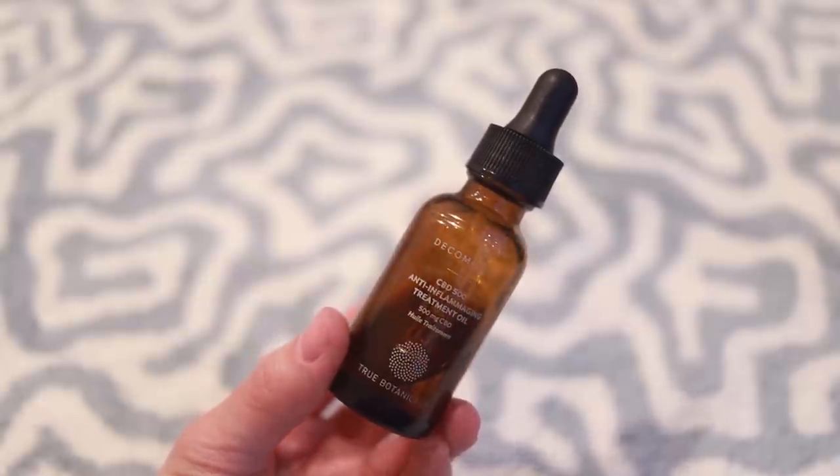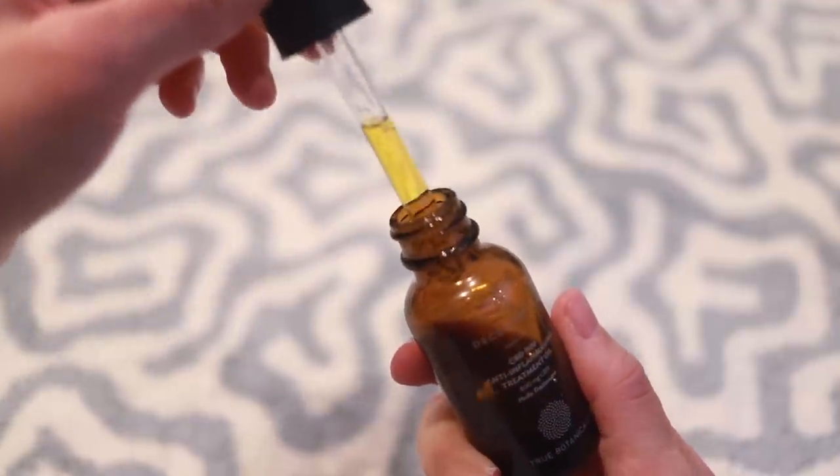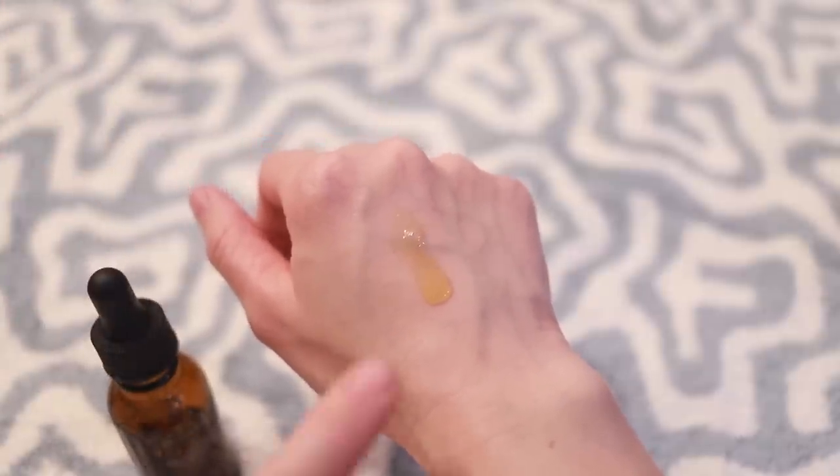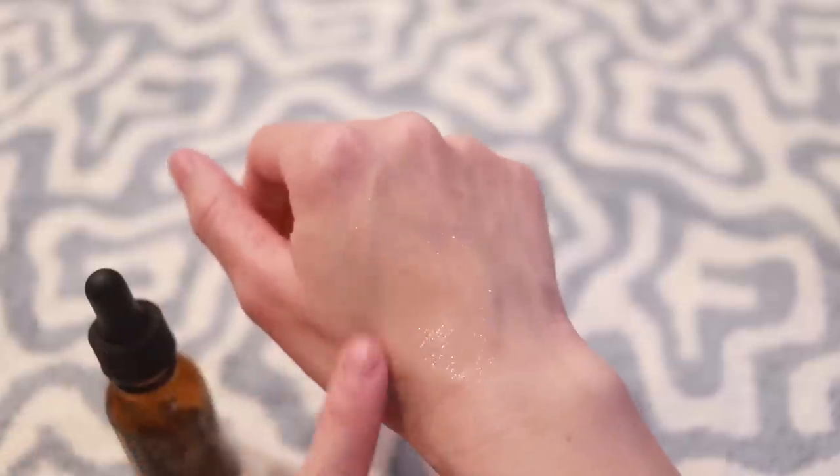I feel like I want to do a full skincare video sometime soon, but because all that crazy stuff was happening I was keeping it really simple. One product that honestly I feel like really helped is this Decompress Oil from True Botanicals — this is a CBD 500 Anti-Inflammatory Treatment Oil, again just to help soothe my skin because it was so itchy and irritated. When I put it on I would put a couple drops in my hands and pat it very lightly all over my face, and then into my hands, and just lie there real still.